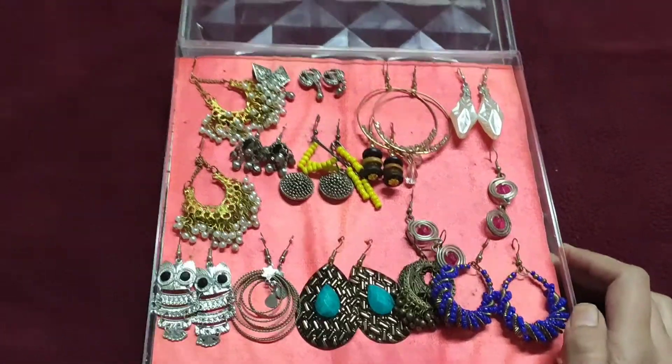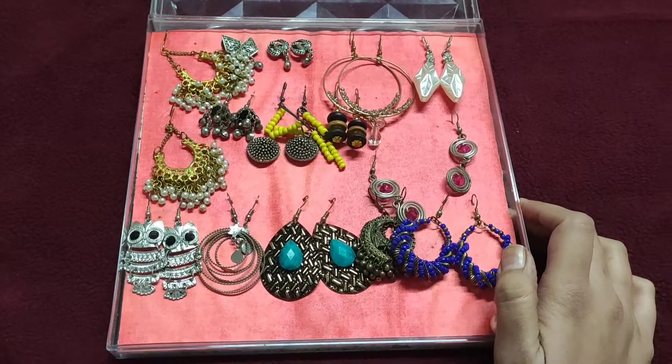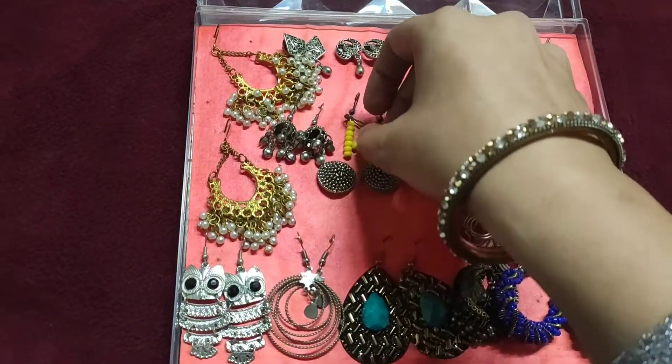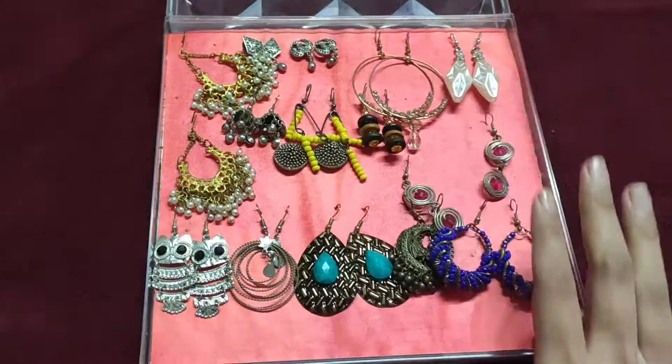I live in Delhi, so we have lots of good markets here where girls have earring collections — like Karol Bagh, Ghan Market, Janpath. I have collected some of my earrings in different colors.